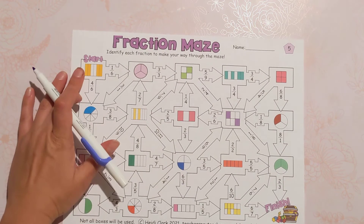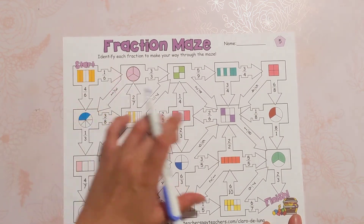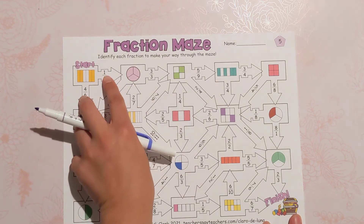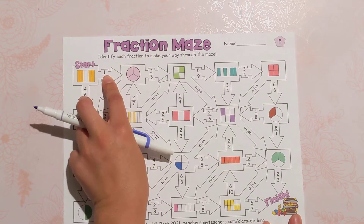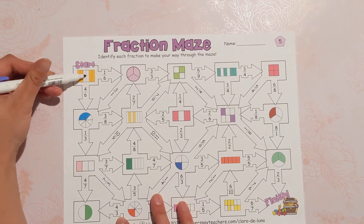With all the mazes we start here at the start and we're trying to get to the treasure chest. In these boxes there will be a fraction and you look at the fraction and identify it. There will be two or three different answers to choose from. In this case this is four sixths, not one sixth, so we would go down.